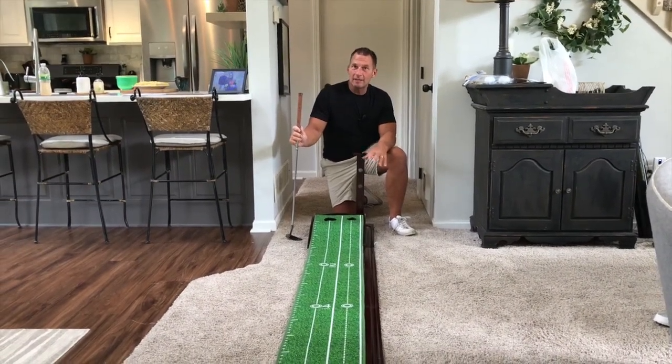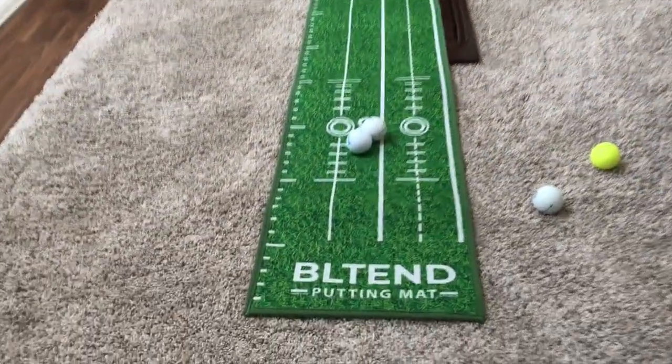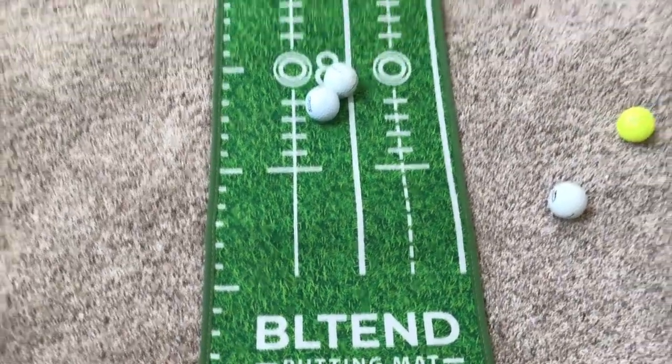Hey, I want to give you a quick review on this BL-10 putting green. This is kind of a portable, easy-to-put-up practice green that you can actually practice with.